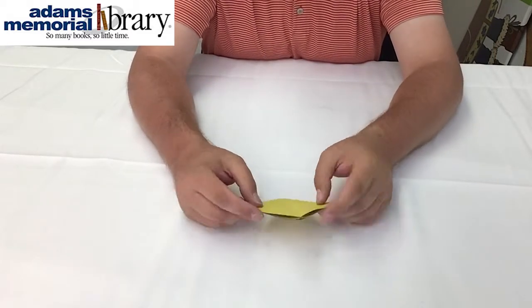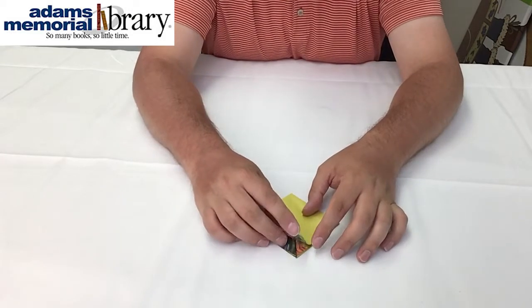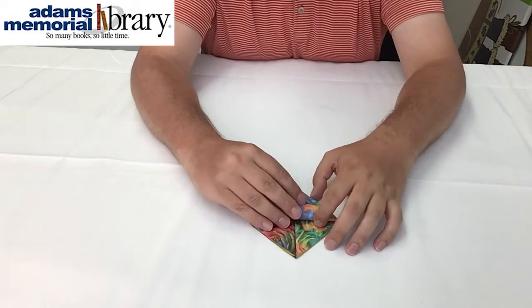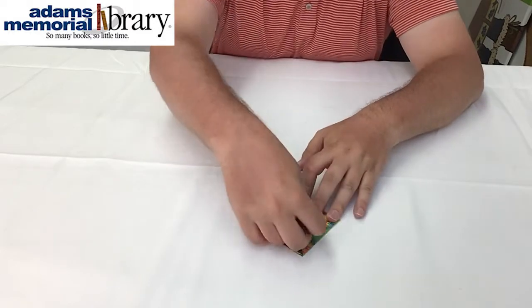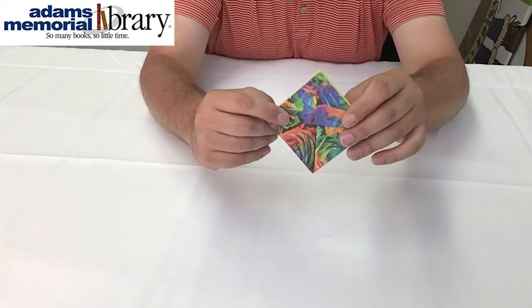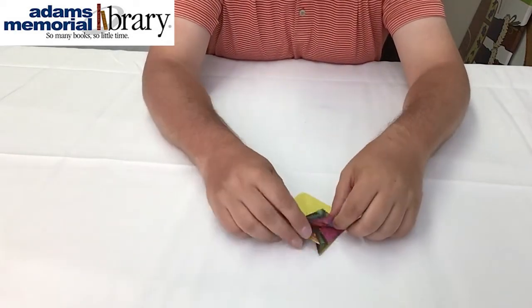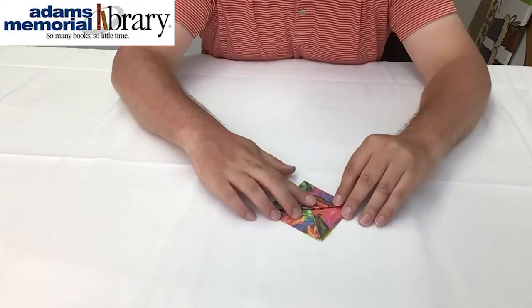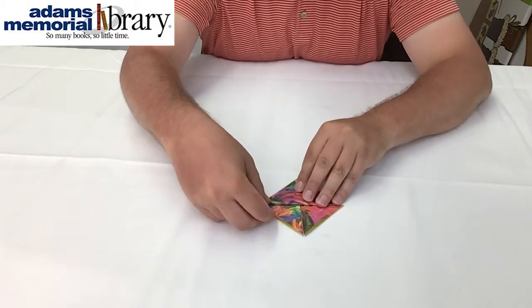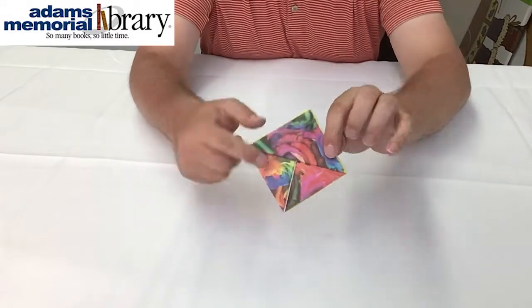Now that we've got that, it's time to flip the bottom point of our top layer — just the top layer — up to the top of our project and crease it off. Now we can flip it over and do the same thing on the other side, taking the bottom point of the first layer and folding it up to the top. Just like that.